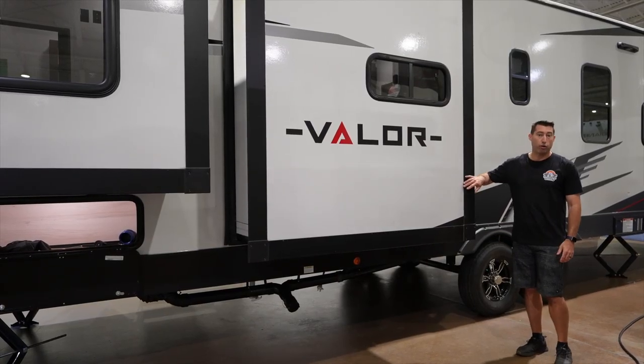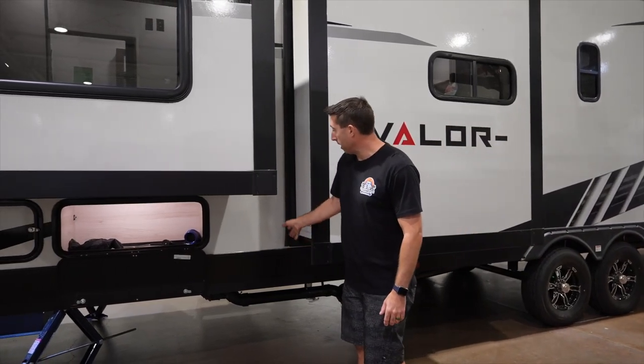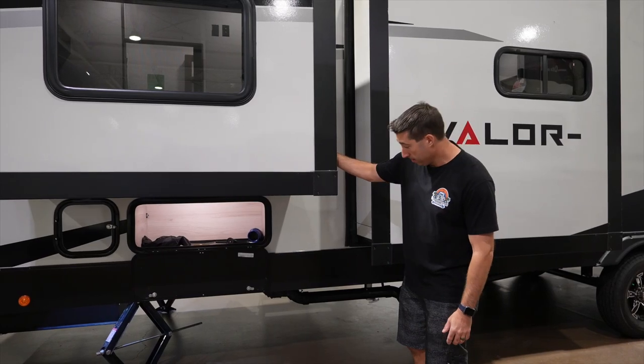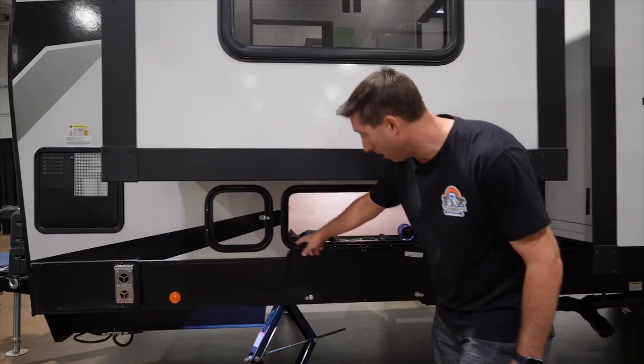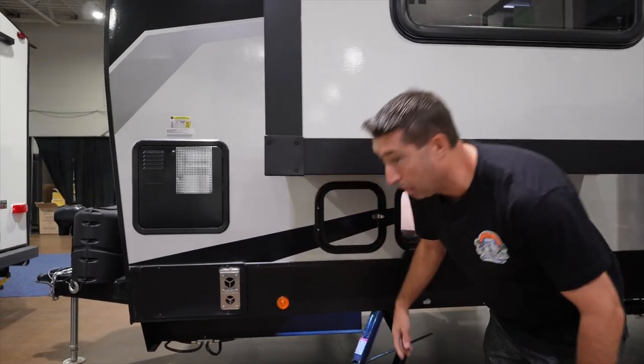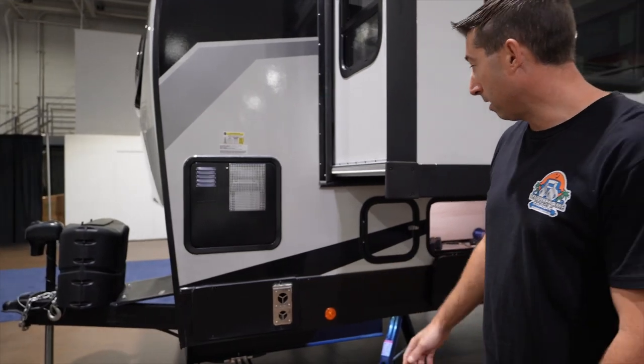On the driver's side, you've got two slides. This slide is run off cables, and this one is a Schwintec. You've got a little bit of exterior storage here — they've got it locked so I don't know what's behind this. And of course you've got your furnace and the back of your water heater.